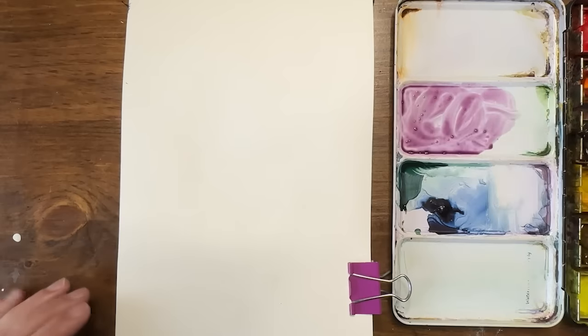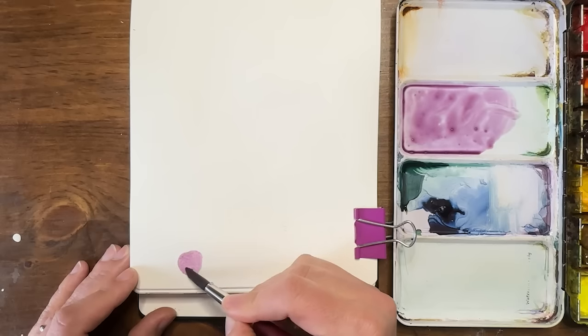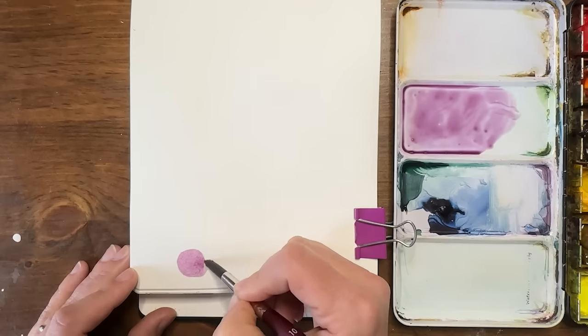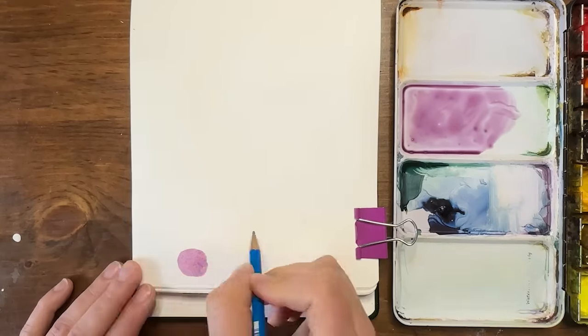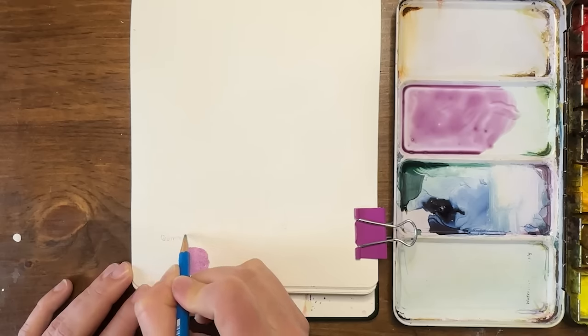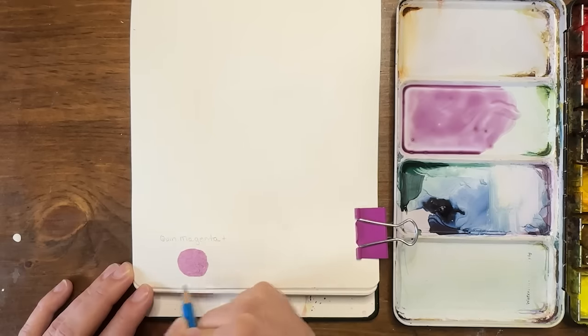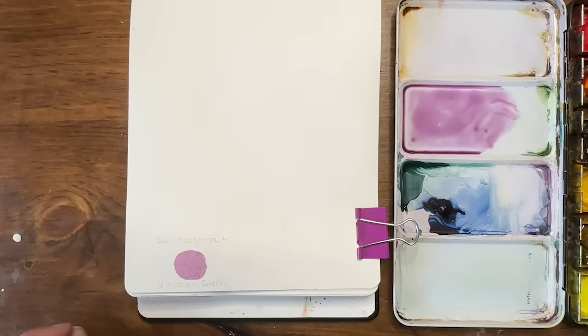Let's swatch this out down here — I'm going to just put a little circle down here. If you want, in your sketchbook as you're trying new colors out, you could write down your combination so you remember. This was quin magenta and viridian green. I like that color, and then I also want to do...